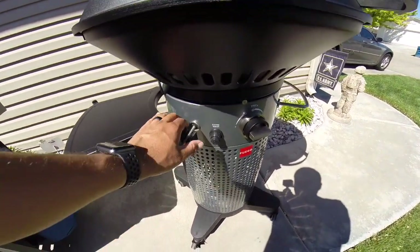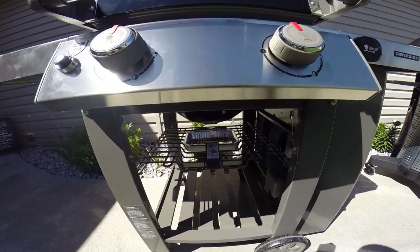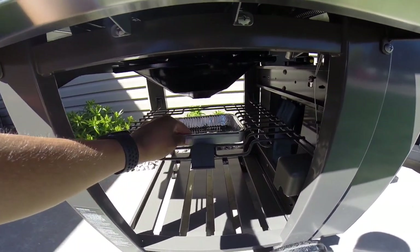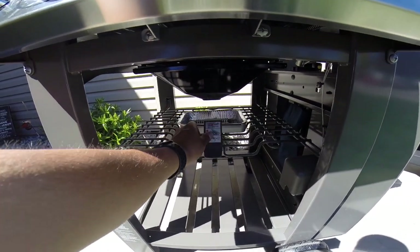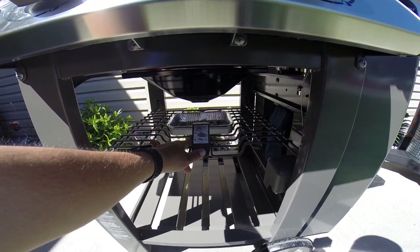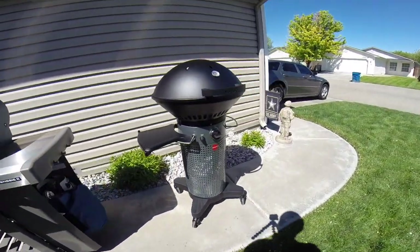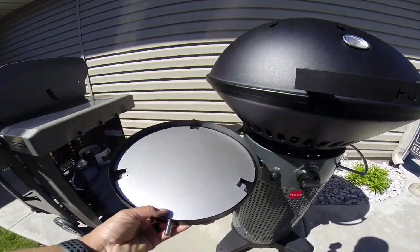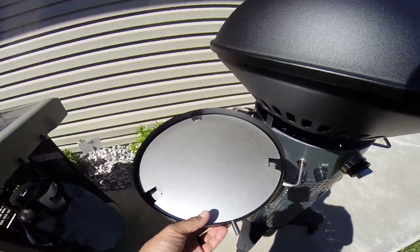Both grills are battery-operated igniters and I haven't had any trouble lighting either. The Weber has a unique design where you can easily remove the grease cup from the bottom — they also sell little foil pan liners which make cleanup easy. The downside is it's exposed to the elements, so you'd need to remove it every time or dispose of the foil pan regularly, which can get expensive. The Fuego has a more enclosed design I really love — it's not exposed to the elements. You just pull out the tray, remove the reflector, and easily clean it.